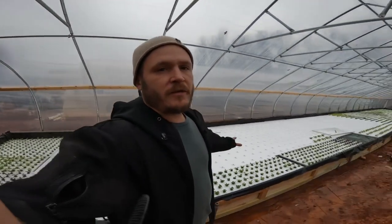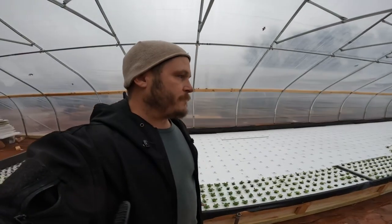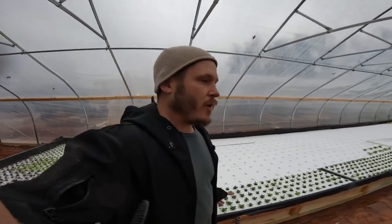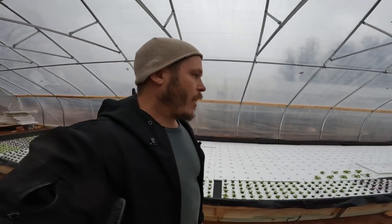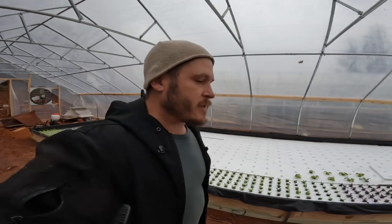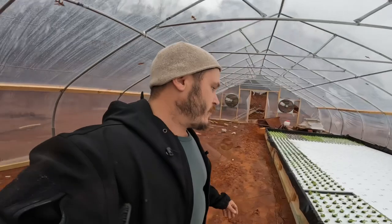All of my plants in here are growing well. They don't have any oxygenation issues at all so far. I'm going to keep an eye on it — keep lifting up these rafts and watching for root rot. But so far everything's come out really well. I'll show you the main components really quick.